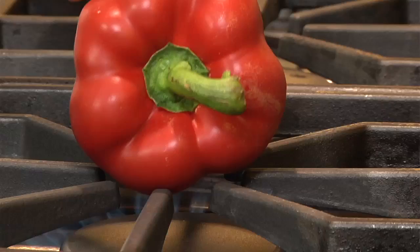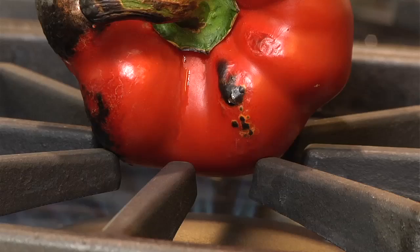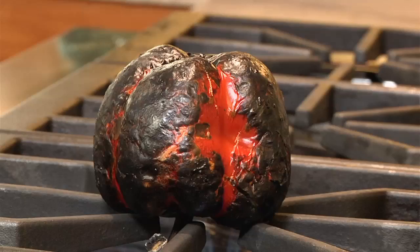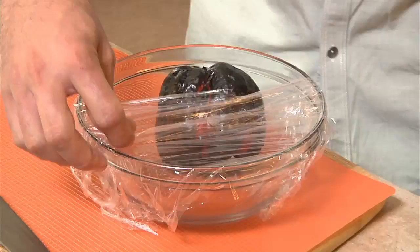We're going to start by roasting these luscious peppers. I like to do mine over an open flame. What we're looking for is for the skin to get charred and really black on the outside. See how it's starting to change colors already and blistering a little bit — we need it to do that all the way around and turn almost black. If you don't have an open flame or a gas stove, you can do it on your grill outside or in the oven at a really high temperature, or a char broiler — whatever you have. This gives it a smoky flavor, and it helps break down the pepper so it's soft and creamy with that velvety texture we're looking for in the romesco.